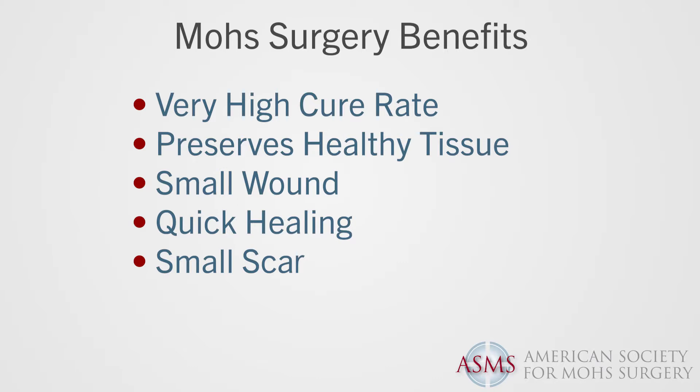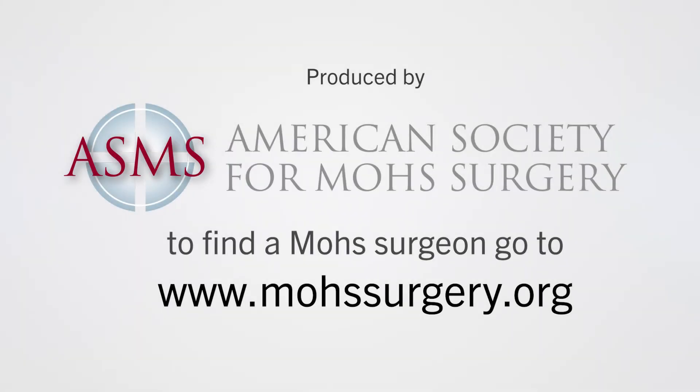Only once the tumor is definitively removed is a wound closure completed. This technique ensures that all diseased tissue is removed and the most healthy tissue is preserved, resulting in a very high cure rate and minimizing the cosmetic impact. To find a Mohs surgeon near you, go to Mohssurgery.org.